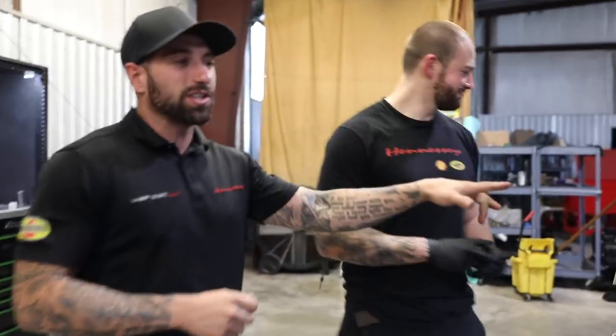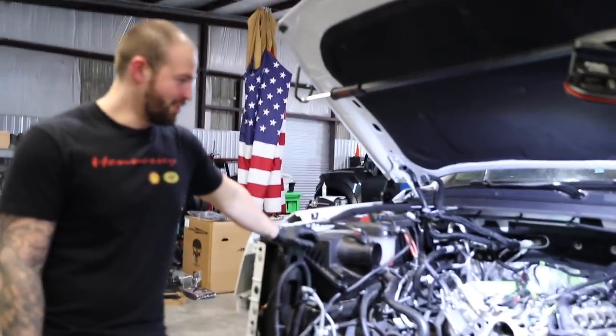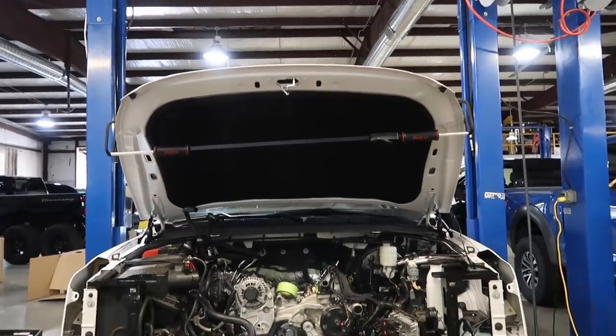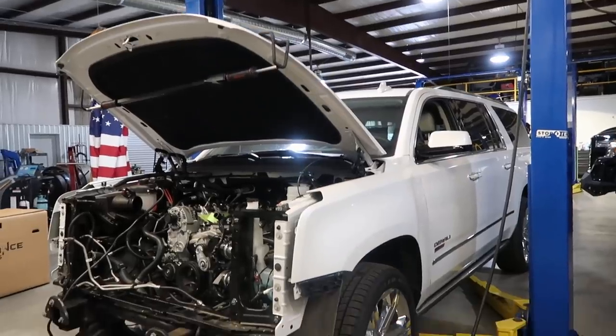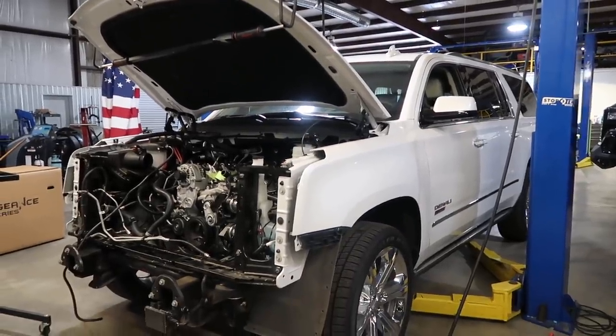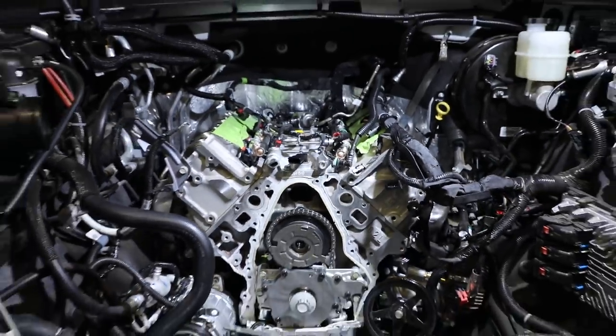Going around the shop, we get to James. James is working on this 2020 Denali and he's going to tell you a little bit about what he's doing. We're breaking it down, putting a bigger LT4 cam in it, getting some better fuel pressure going, and we're putting a 2.9 liter Whipple supercharger on this thing. It's going to crank up to about 650 horsepower and it'll haul the family pretty good.